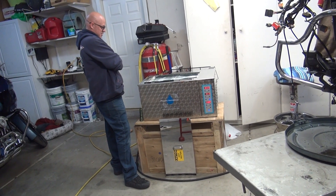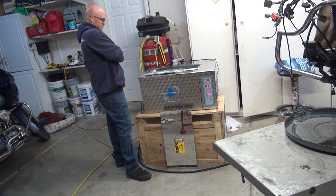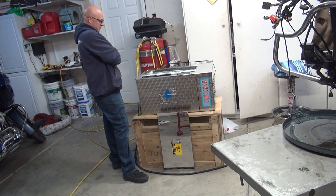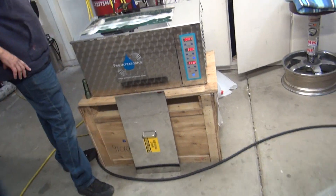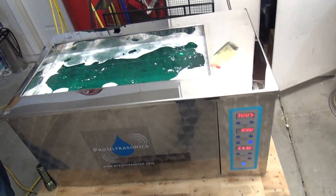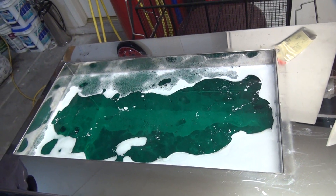We're at 10 minutes and 17 seconds now. Still at 111 degrees. I'm going to turn this thing off — we've got to check that. We're going to come back here a little bit when it's not so noisy.